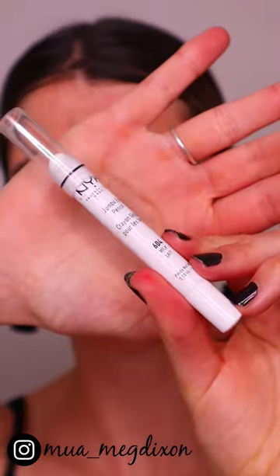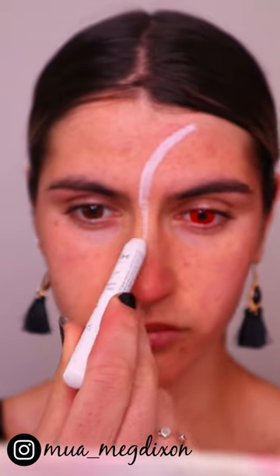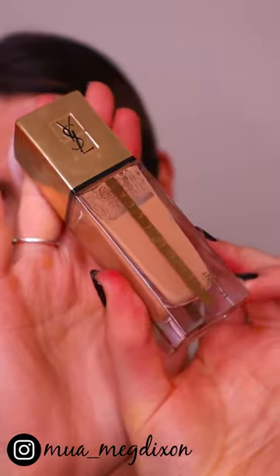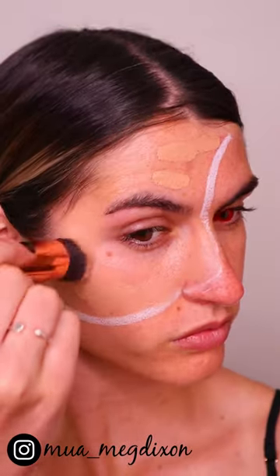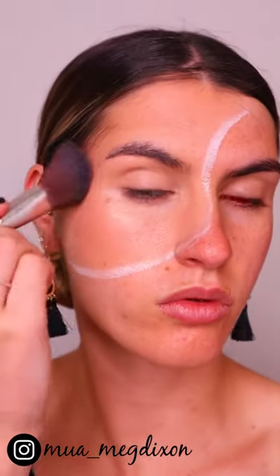First thing's first, I'm taking my NYX German pencil in milk and marking out the shape of where I want the devil to meet my normal skin color. Then going in and applying my base — you can do your base how you prefer. I'm applying foundation, concealer, and a bit of bronzer.